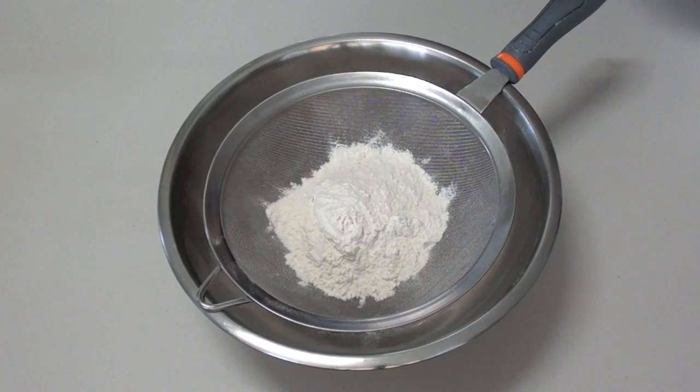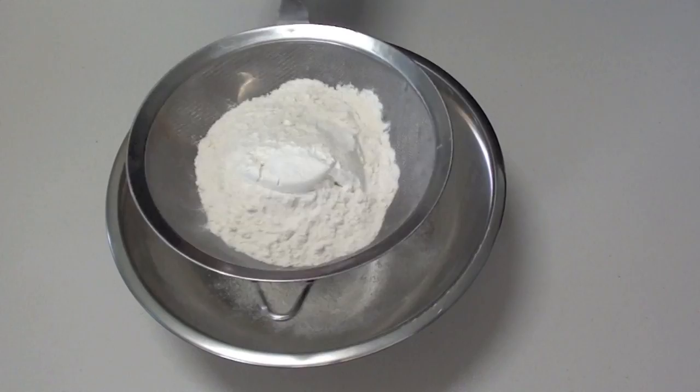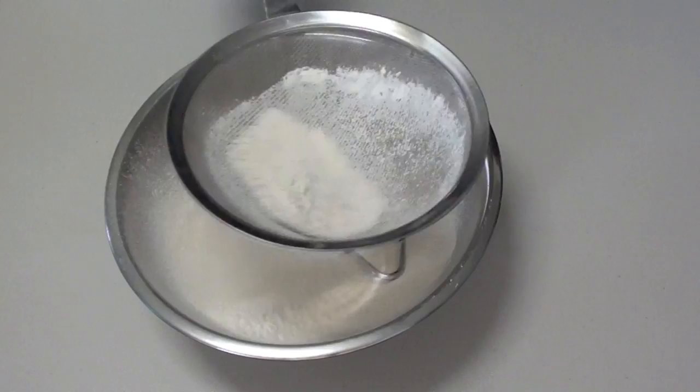Into a sieve place two cups of self raising flour. If you don't have self raising flour just add a tablespoon of baking powder. Next add about a quarter teaspoon of table salt — that will help bring out the flavours. Then give it a good sieve till all the lumps are out.